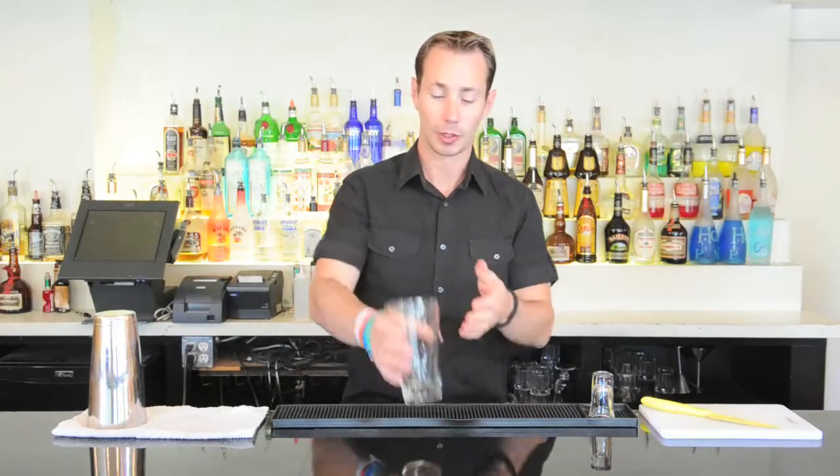First thing we need is to grab a shaker glass. We're gonna put all our ingredients right into here and we're gonna shake this up and pour it into a nice cocktail cup glass. For this, what we're going to do is we're gonna add in a little bit of sweetener, so we're gonna add in some simple syrup. Simple syrup is exactly what it sounds — it's simple to make. It's equal parts of hot water and sugar, which is gonna blend together and give us a really nice sort of syrupy liquid sugar.